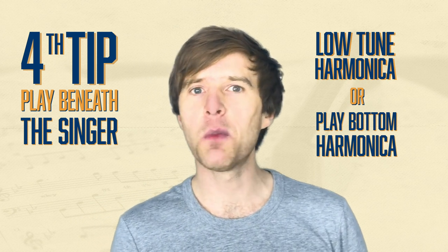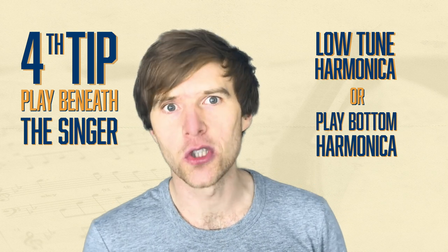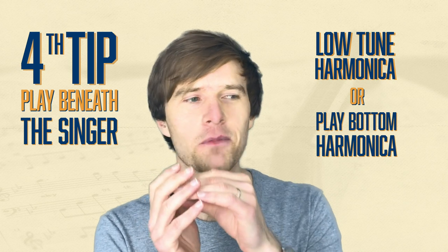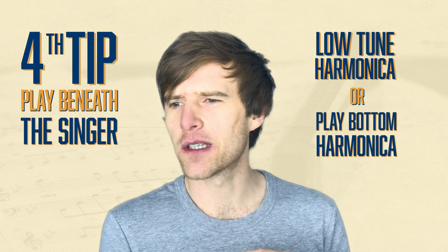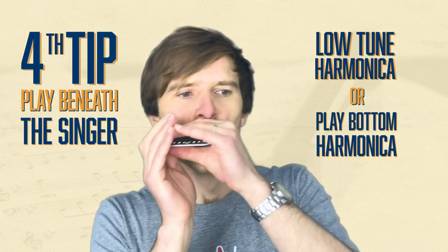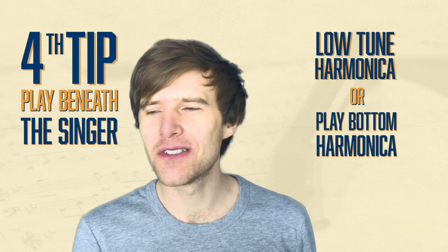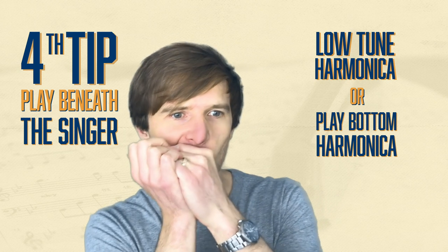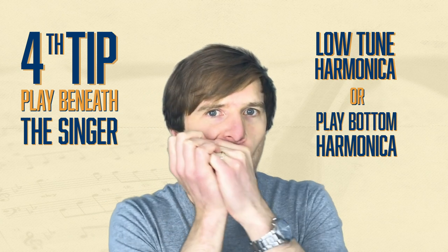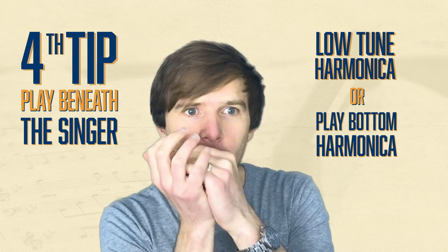One way to avoid drawing attention to yourself is to play longer notes. So instead of a busy, loud, fancy thing, you might just play something simple and play it quietly.